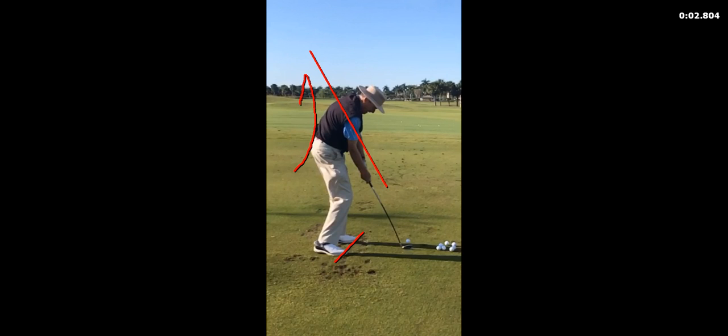And you really want to get your arms, body, and club thinking down and left, down and left coming through the golf ball. When you drift off to the right, it makes opening your hips through the ball much more difficult.